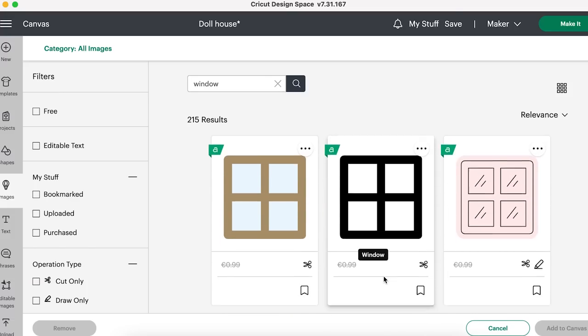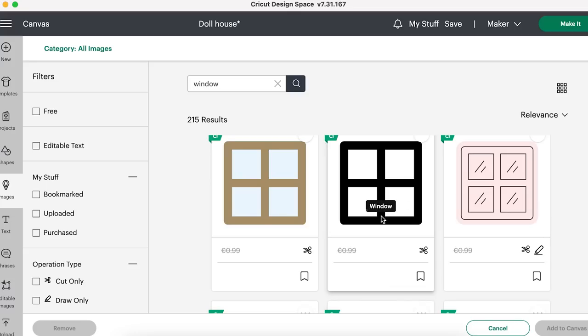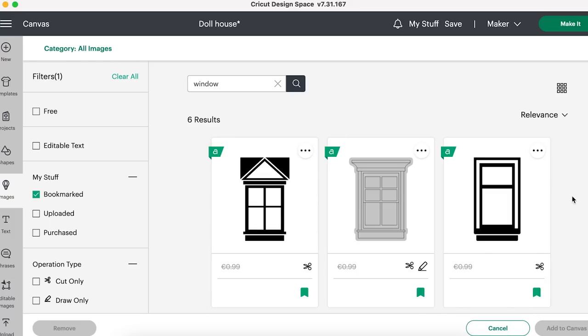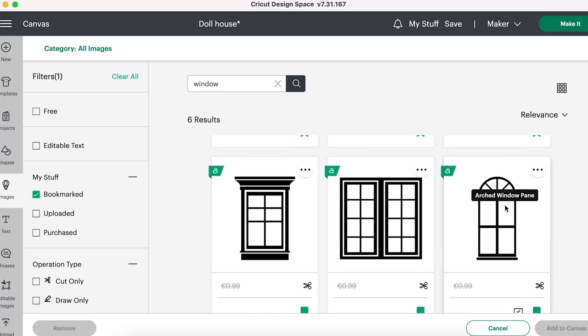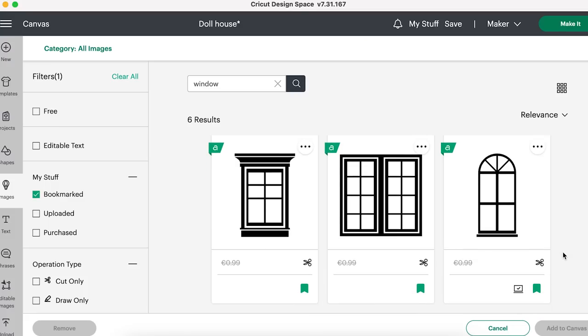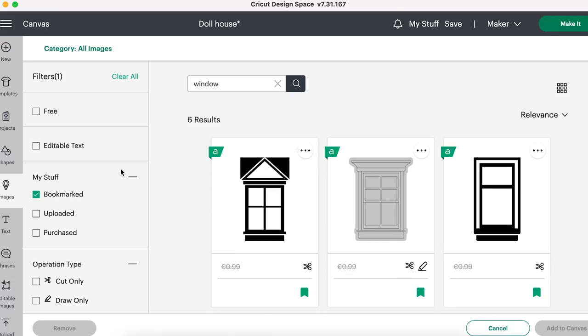You just have to think of things that are going to be easy to cut on the wood. Squares would probably be easy. You can also use the bookmark symbol to save your favorites. Here are some window options I liked. I decided to go for a simple oval design because I was thinking of what would be easiest to cut on the wood. I haven't tested any of these yet and I'm hoping they'll cut. My concern is they might be too intricate - if so, I could always cut them on vinyl and stick the vinyl over the window. But I really want to try cutting these on wood.